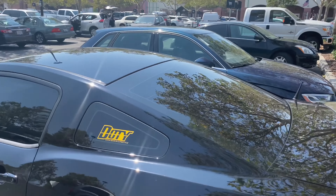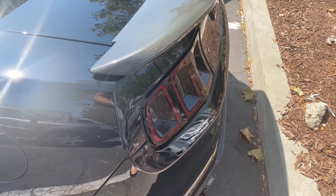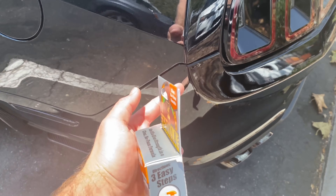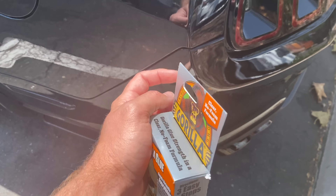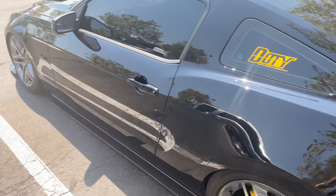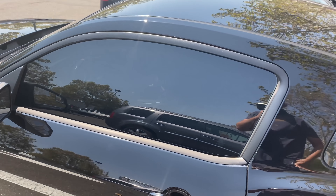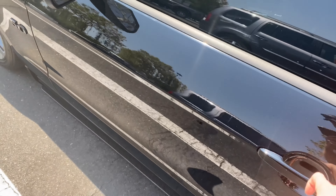I need the gorilla glue because on my other car, the bumper bracket is plastic-welded on - not just screwed on - so you can't replace it. It's popped out right here and I need to re-glue the bracket to keep it tight. Now we've got to go to Harbor Freight because they have way cheaper clamps. The clamps at the other store were like 15 bucks each; Harbor Freight's like six.